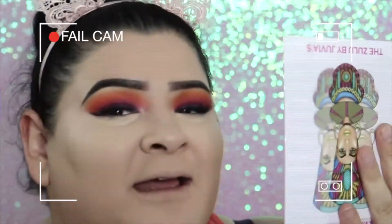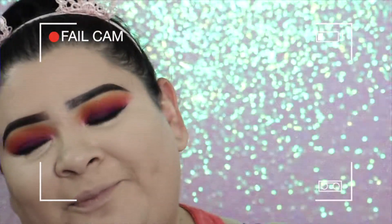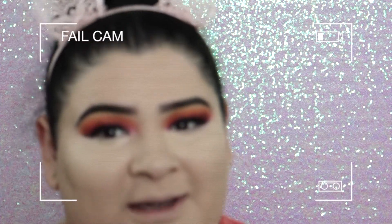Fail of the day. I'm opening this palette so that I can look at myself in the mirror. This is the one with the mirror.